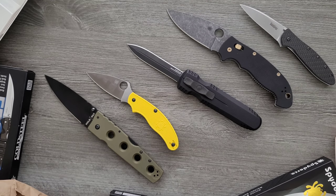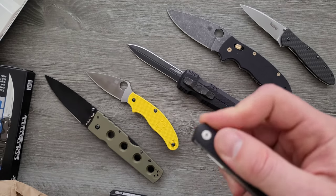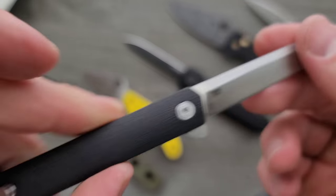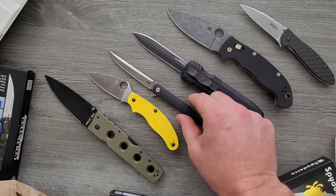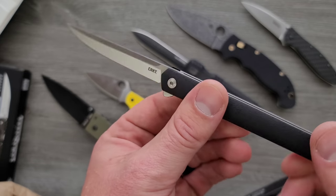We have one more skinny boy. I have reviewed this one — I'm pretty sure. The CRKT CEO, I believe is what that is. Is this the newer one? I'm not really sure. I'll make sure that's linked down there as well — you can check out my review on this, or maybe this is a newer variant. We'll find out.